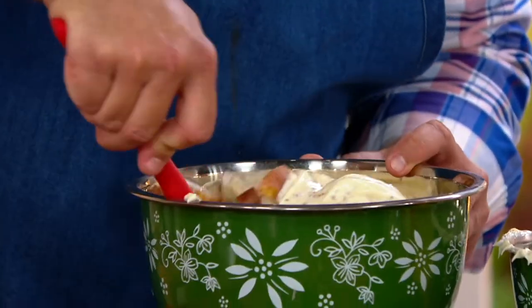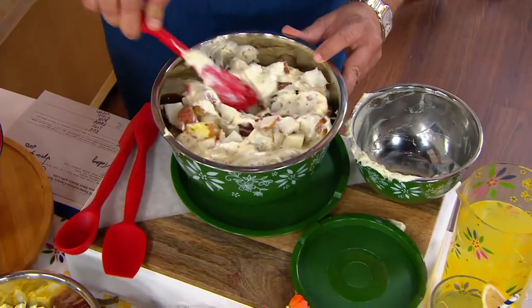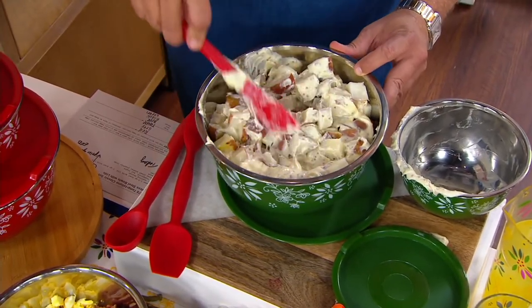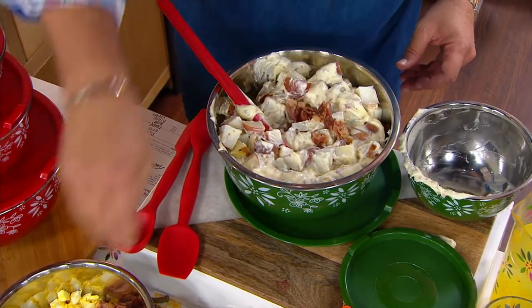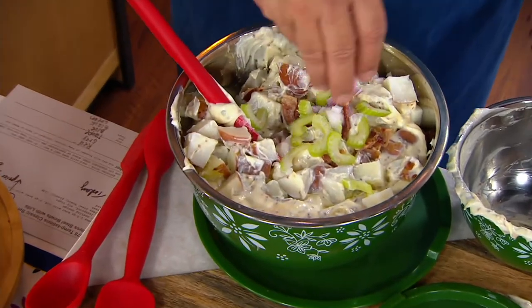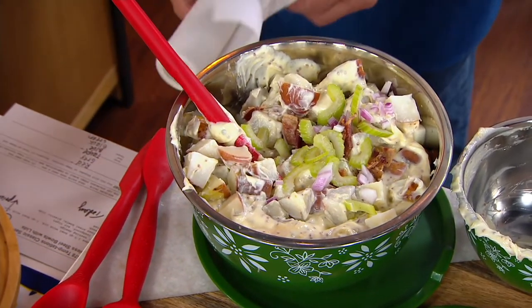I can go in here and start to fold in this dressing with my potatoes. Obviously, when I'm not doing this in front of millions of people I would do it a little more neatly, but this is what it's all about. You've got an opportunity now to start making and then adding in your bacon, celery, and onions and all the other goodies that make potato salad fantastic. Don't miss out on this.